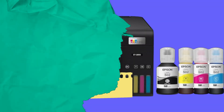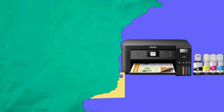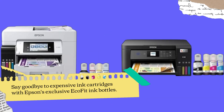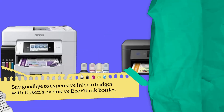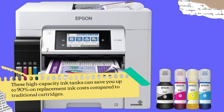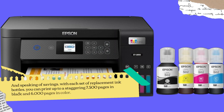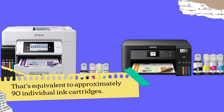What really sets this printer apart is its innovative cartridge-free printing system. Say goodbye to expensive ink cartridges with Epson's exclusive EcoFit ink bottles. These high-capacity ink tanks can save you up to 90% on replacement ink costs compared to traditional cartridges. With each set of replacement ink bottles, you can print up to a staggering 7,500 pages in black and 6,000 pages in color — equivalent to approximately 90 individual ink cartridges.